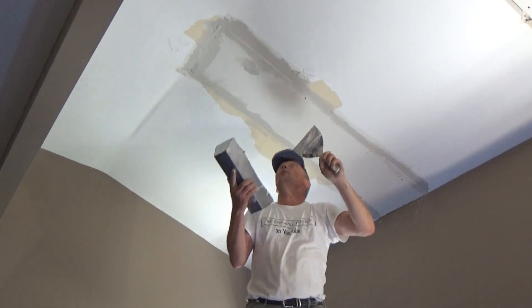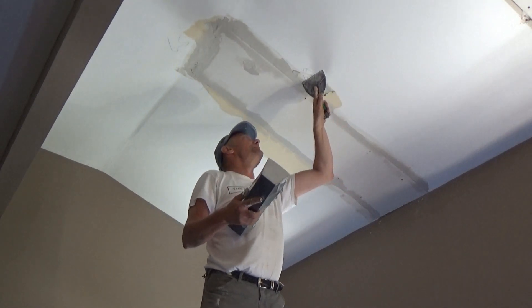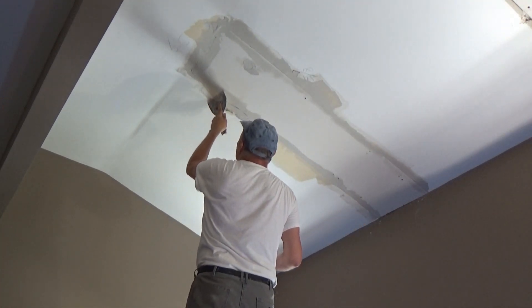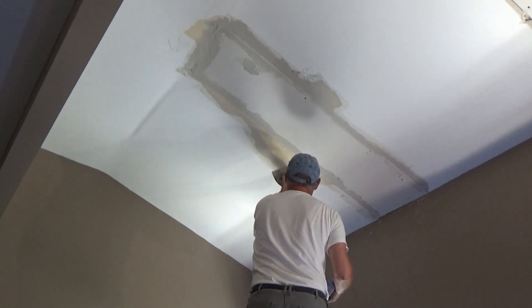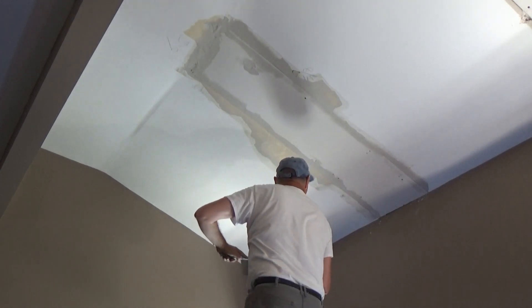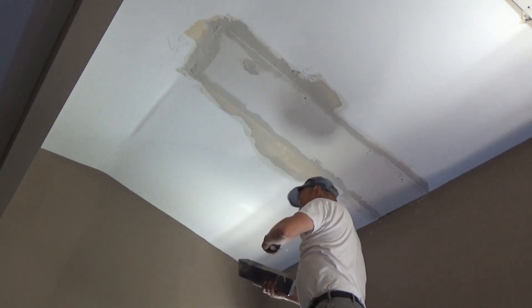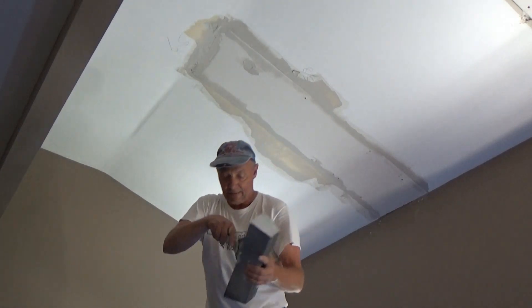Pre-fill it, get it nice and full, and walk away. If you wanted to fill in this little bit right here you could, but you don't really have to. All you're trying to do is fill in that gap — nothing else. If you want to catch that edge of paint or coat this little bit of yellow mud that's been there for 30 years, you can, but the goal is just to pre-fill it.